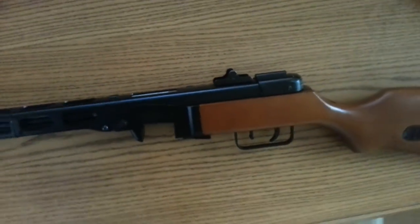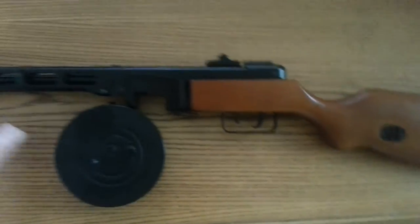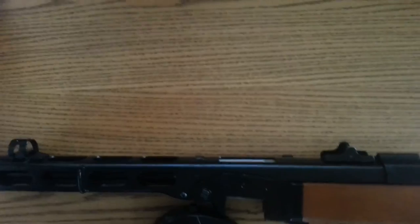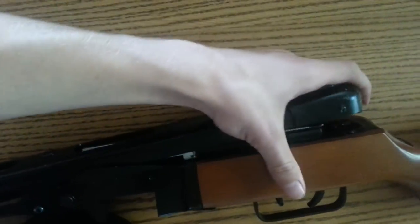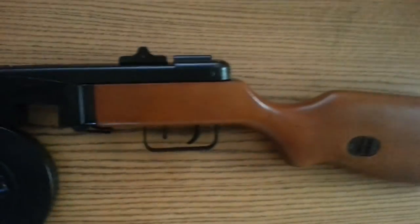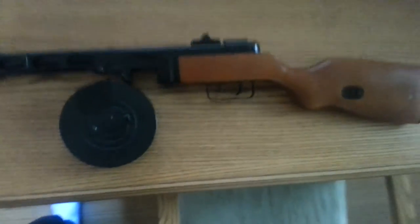We've got the steel and real wood construction — it still looks really badass. It has a high torque flat motor. The hop-up is adjustable; to access it you go like this and you can get to it right there. The length is 800 to 850mm, so it's pretty big and pretty heavy as well.